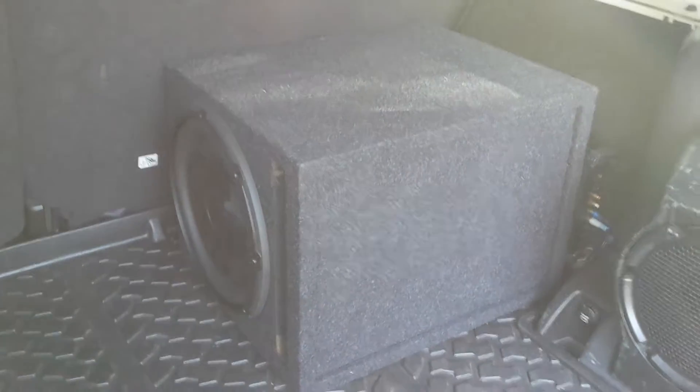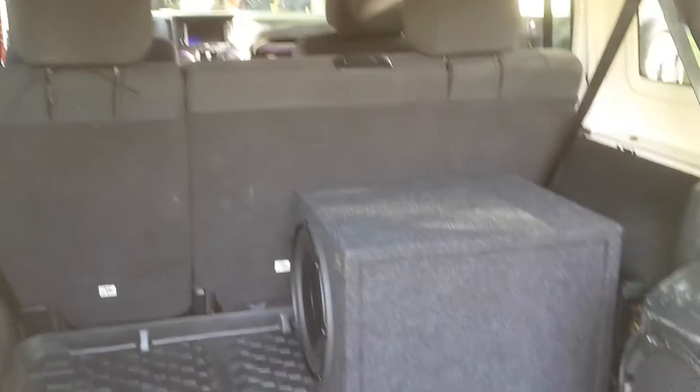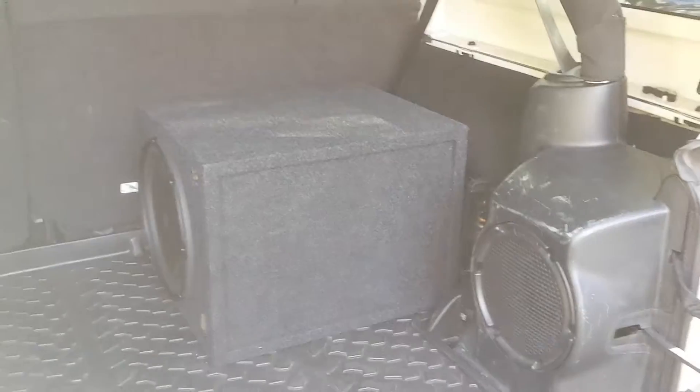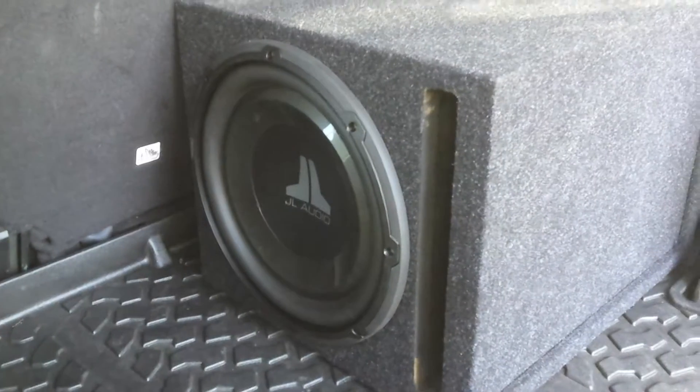How you doing? This is George at Wicked Warnings. I just wanted to showcase a little audio install we did here on a new Jeep Wrangler. We did a lot of lighting on this Jeep as well, but this anemic 8-inch factory subwoofer had to go. Well, we didn't actually get rid of it — we tied into it and we added a JL Audio 12 and a ported box here.